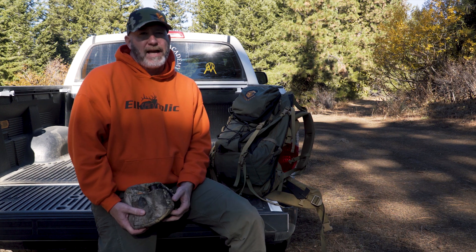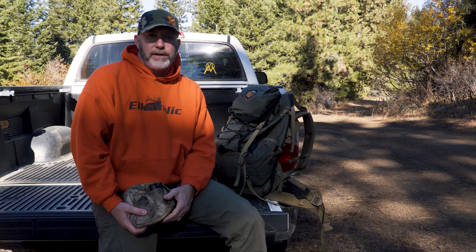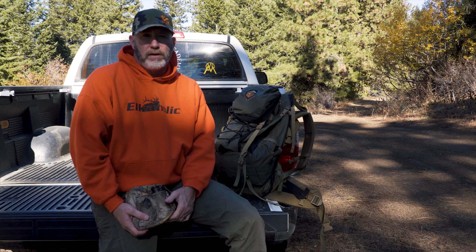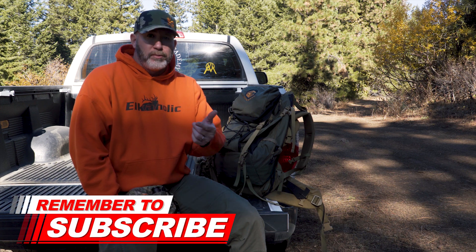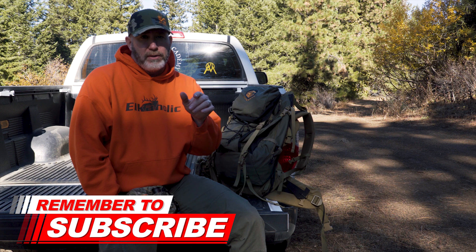Hey everybody, Michael Batiste from the Elk Calling Academy, where we help you shorten that learning curve so that you find success faster in the elk woods. On this channel, we do elk haul reviews, gear reviews, elk hauling lessons, tips, and tutorials a lot like this one. So if you're new to the channel, please consider subscribing and make sure that you hit that bell so that you're notified every time we upload a new video or we go live for Wapity Wednesday Q&A.